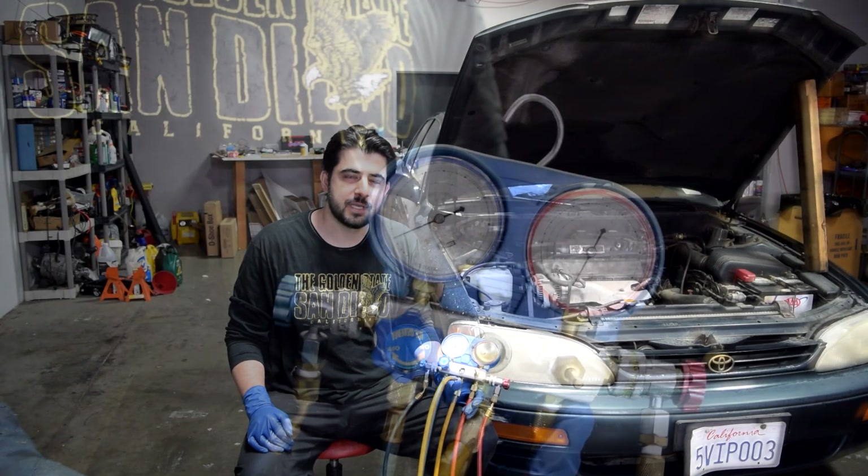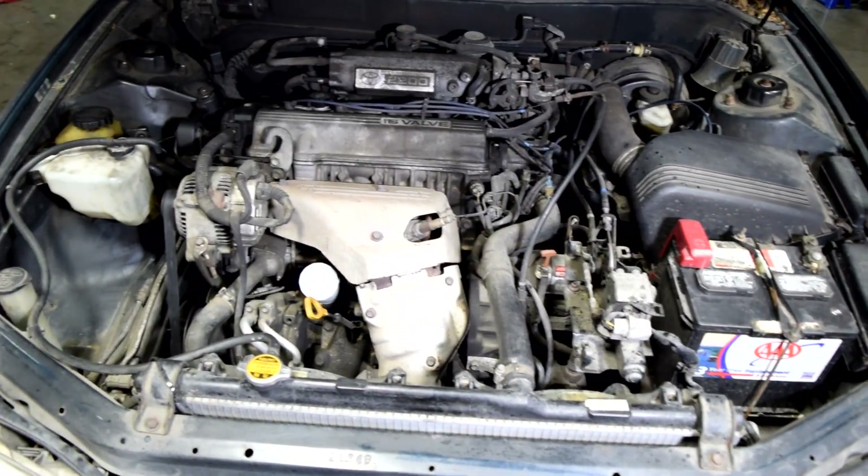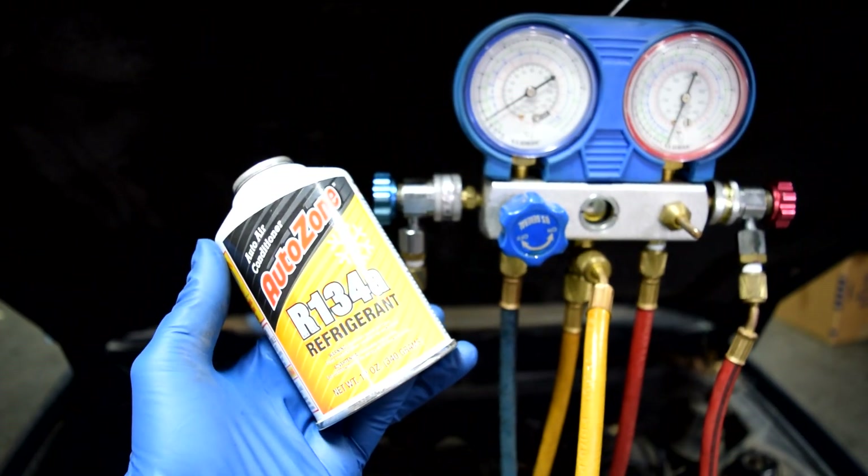Today I'm going to show you how you can use an AC manifold gauge set to notice problems with your car's AC system. But not just that, we also go over how you can use it to add refrigerant to your system as well.